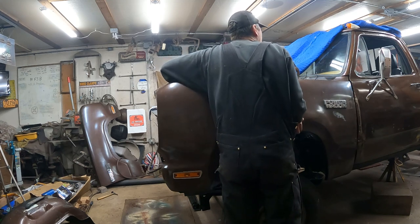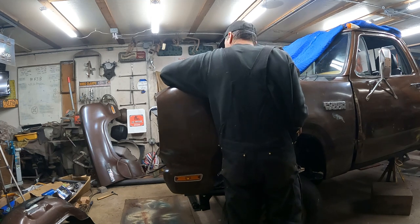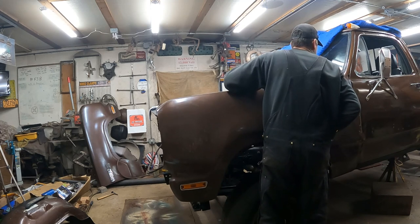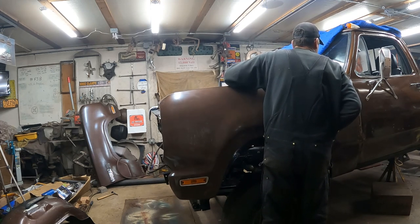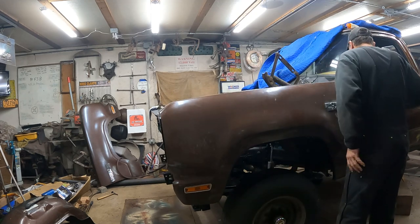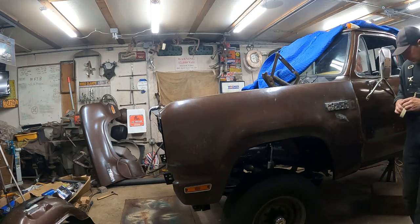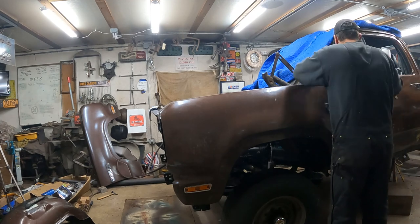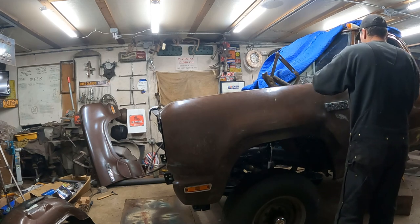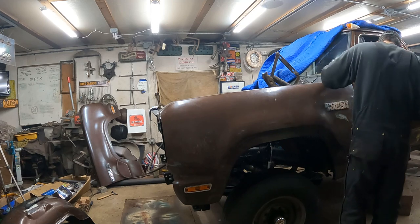As I'm setting the fender in place — there goes the paint. Dang it. Should have taped up the cowl, the windshield post. Minor little scratch. You guys can't see it from where you're at. Nothing to see here.